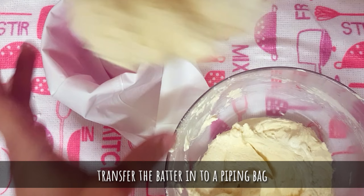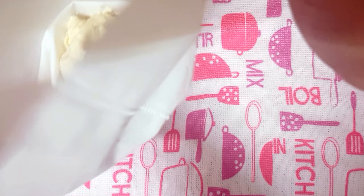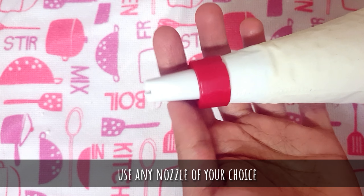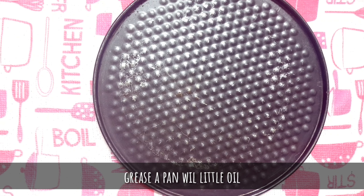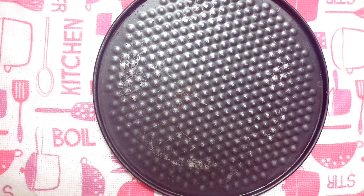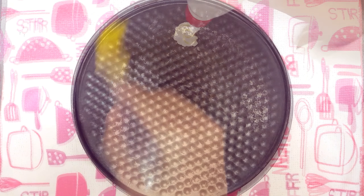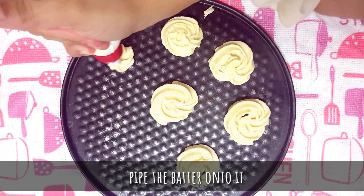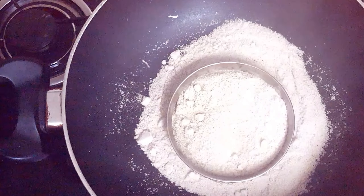The batter is ready. It's time to transfer the prepared batter into a piping bag. With the piping bag you can use any nozzle depending on the shape of the cookies you want. Now I'm going to take a pan — you can use a steel pan or cake pan, just make sure it fits inside our preheated pan. Grease the pan with a little oil and pipe the batter gently onto the pan. Now place it over the stand in the preheated pan.